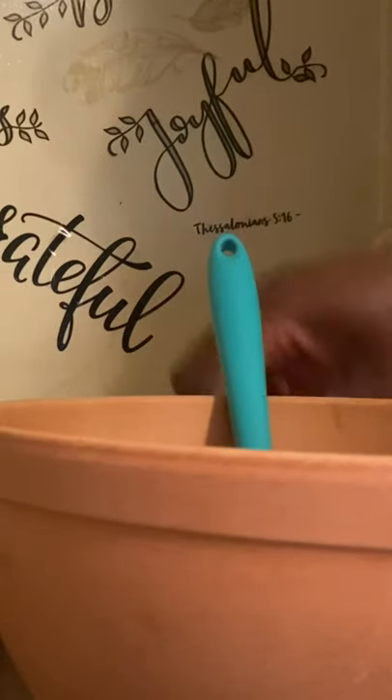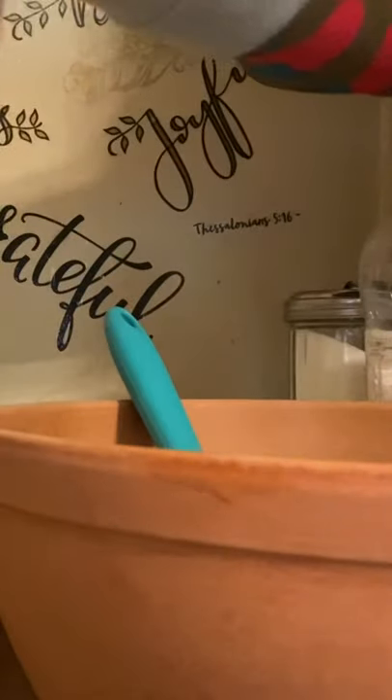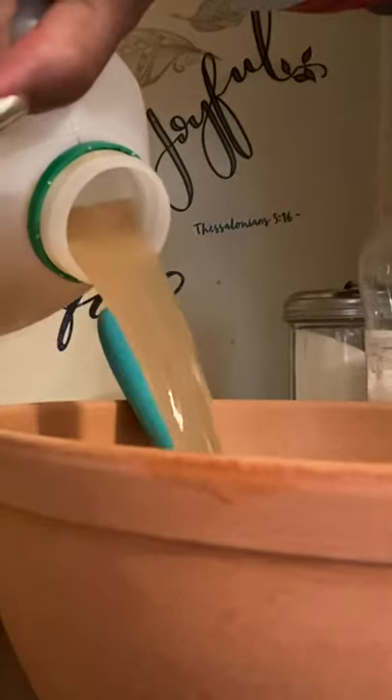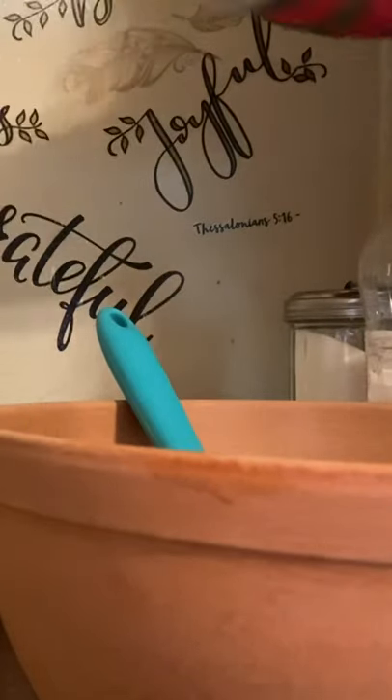Then I have some dried chilies I'm gonna add to the mix, and some apple cider vinegar. Once the pig feet get nice and tender, I'm gonna drain them, rinse them off, and then put them into another pan and let them set.